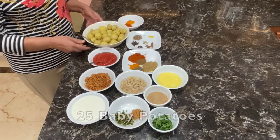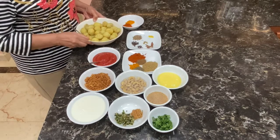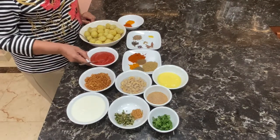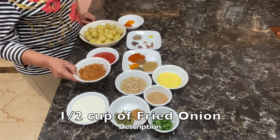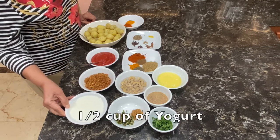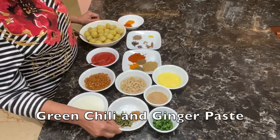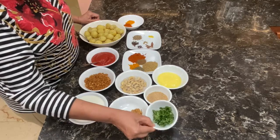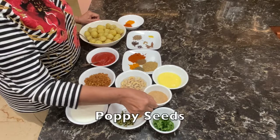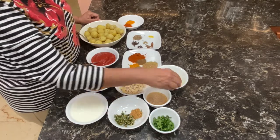For Damalu, I have 25 baby potatoes. I have boiled them, peeled them, and pricked them. I have 4 tablespoons of tomato puree, half a cup of fried onion, half a cup of yogurt, 1 tablespoon green chillies, 1 tablespoon ginger paste, some cilantro for garnishing, 1 tablespoon of poppy seeds soaked, 15 cashews soaked, and 4 tablespoons of ghee.